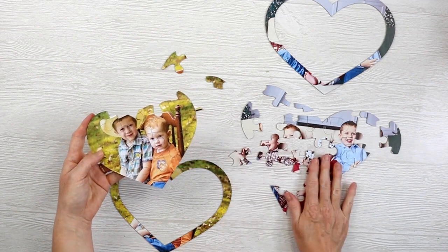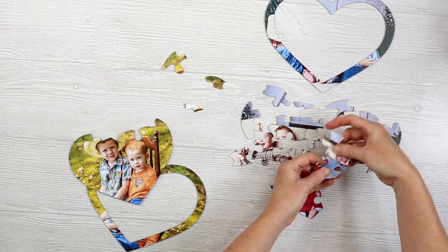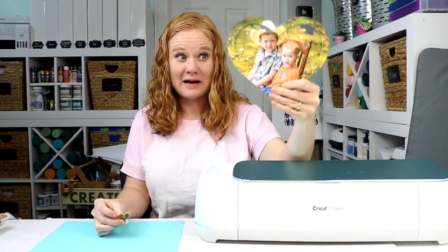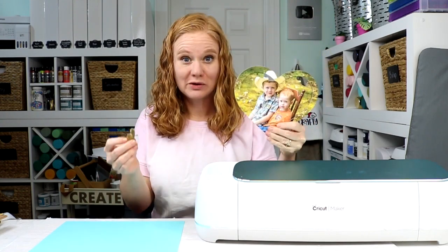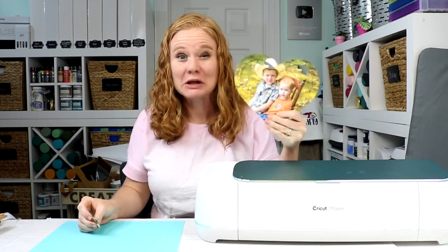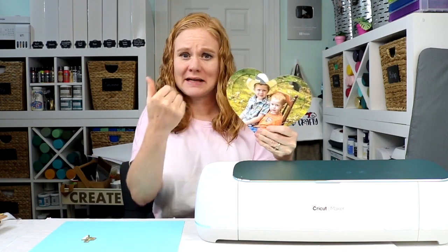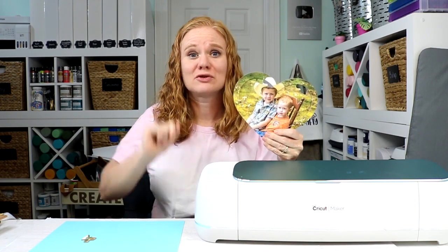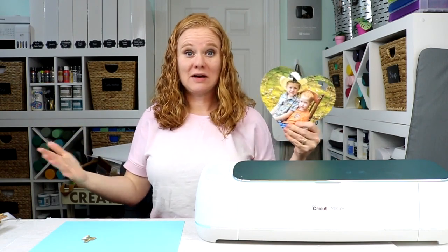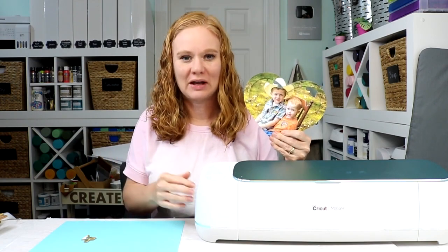Now I've showed you how to make these adorable puzzles with your Cricut Maker and the knife blade. The hardest part is picking the picture you want to turn into a puzzle and then the puzzle shape. I did hearts in this example, but there are also rectangles, circles, and other shapes. You can let your imagination go wild — make that personalized puzzle with your Cricut Maker.